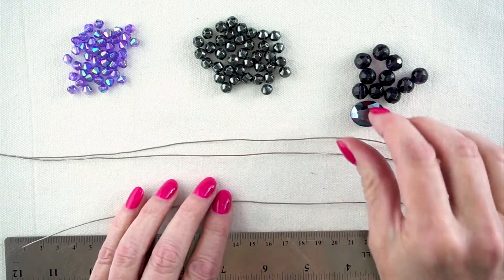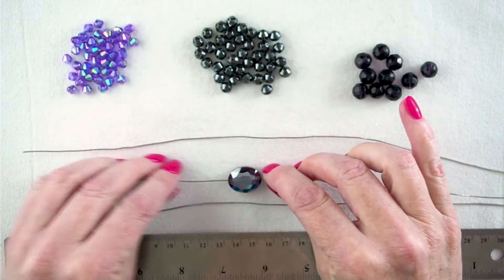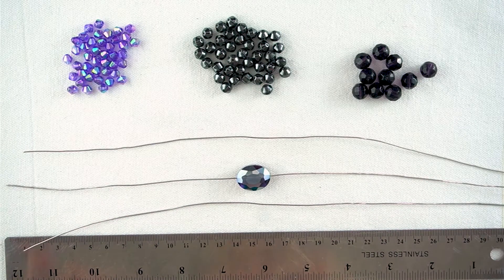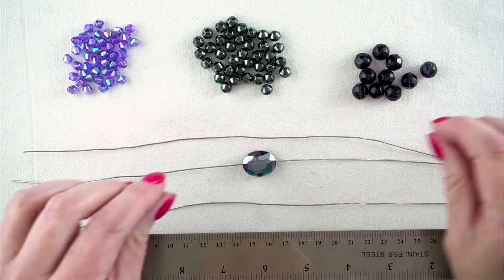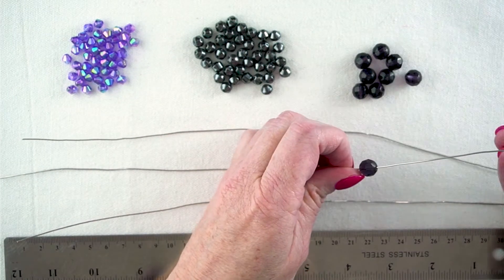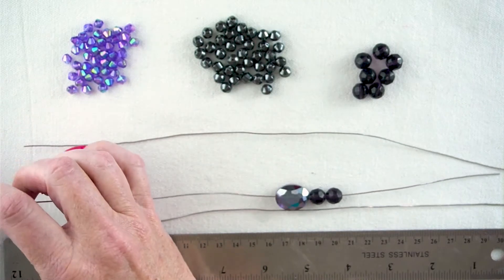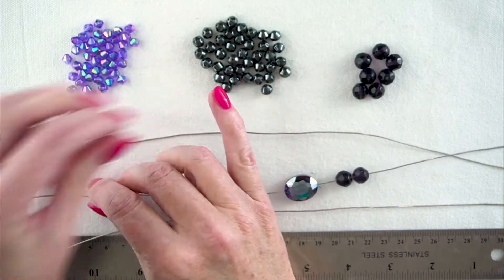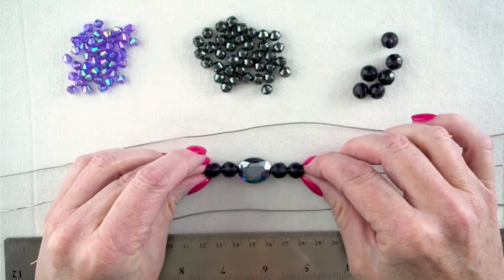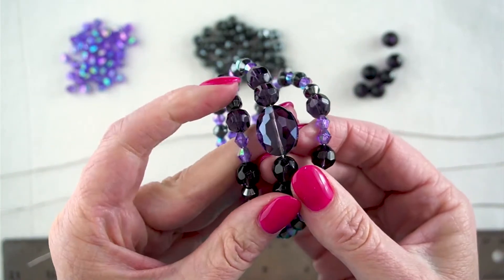The first thing I'm going to do is put my focal bead onto one of my pieces of wire. The reason we're using these wires is just so we can get a plan of what we're going to do — which is why I thought about showing you how to design as opposed to just create a bracelet, because this is a really useful tool for later on. I've got a couple of my 10 millimetre beads on either side of my focal bead, and that will help to hold it in place. So that's the centre piece of my bracelet.